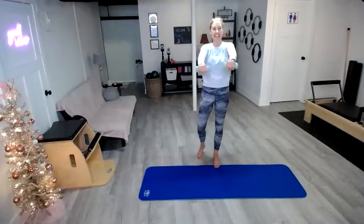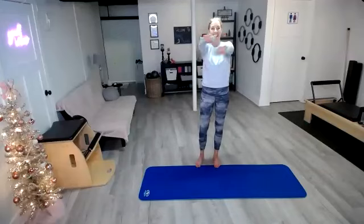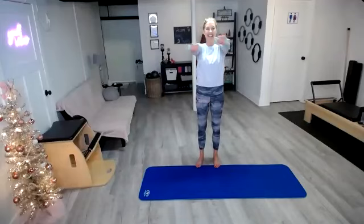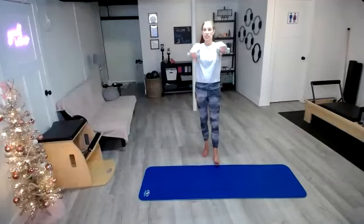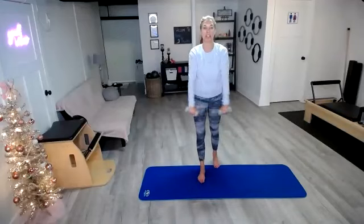Hold it out there — crisscross it down and right back up, and down and up. We're going to finish where we started, which are those forward raises, and then go into those circles to rotate those arms out one more time.